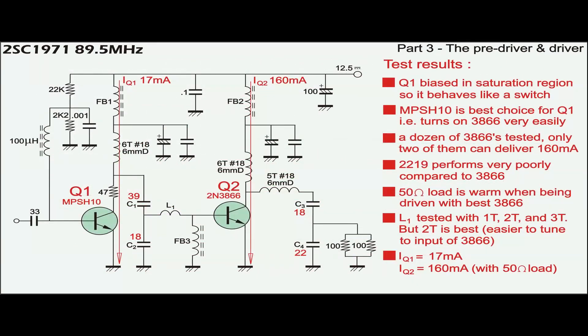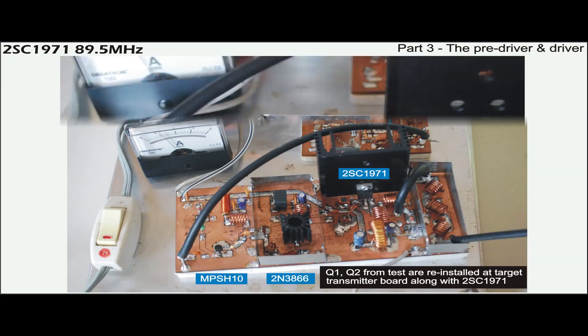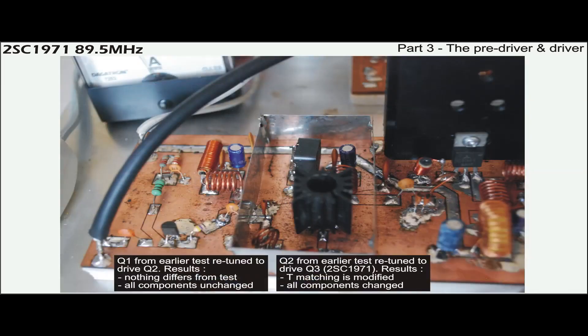At the end of the test, Q1 and Q2 are selected with some specific learnings as shown. The two RF transistors that pass the test are reinstalled on the target transmitter board. Q1 delivers close to 200mW to drive Q2, which then amplifies this power to 1W to drive Q3.